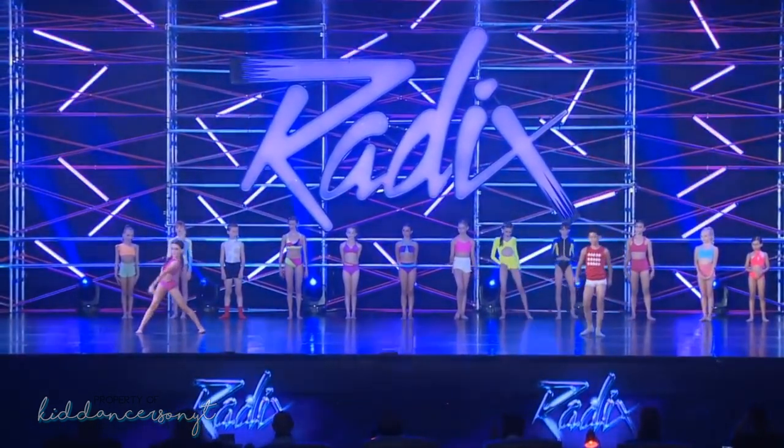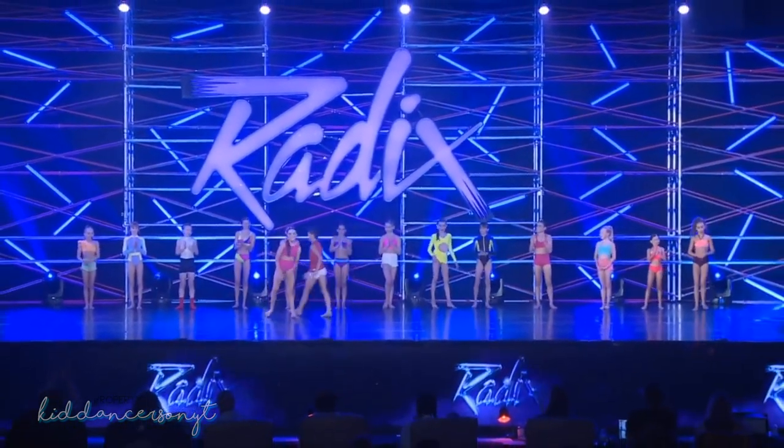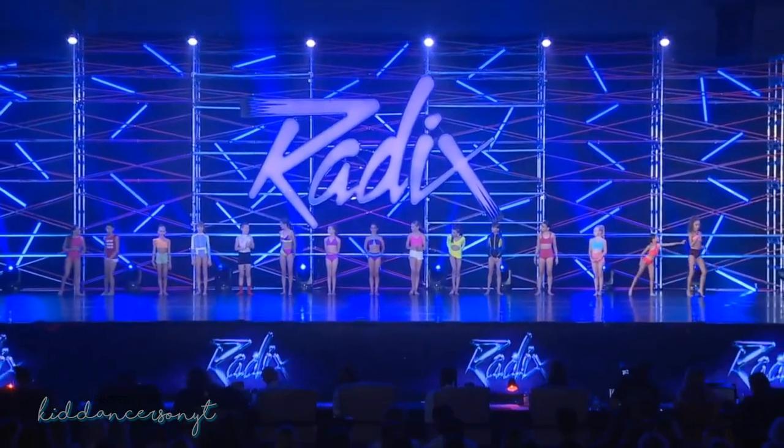All right, let's hear it one more time for Roxy and Dylan. Go ahead and make your way back to your original spots. And now please welcome to the floor, Lucia and Diana.